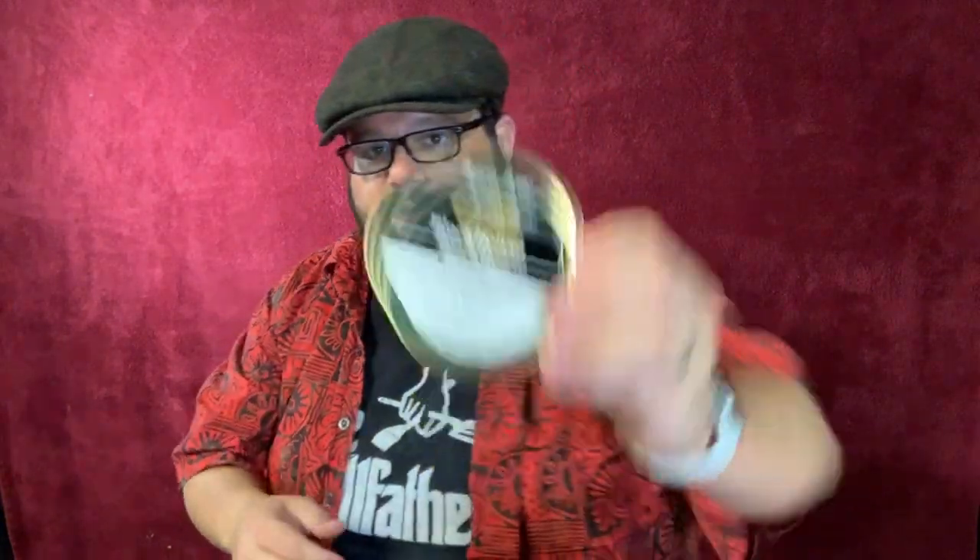Let's put some tobacco in here and smoke it. Today I'll be smoking Hearth and Holmes Black House. I'll be loading her up using my three-pinch method. If you're unfamiliar with that, check out that video — it's a noob's guide to packing the perfect pipe. I'll put a link at the end. This one gets pretty full after the first pinch since the bowl is a little smaller, which is perfect for a quick smoke. Like if you're driving — my work to the store is about 10 minutes — I can get about 10, 15 minutes out of this.